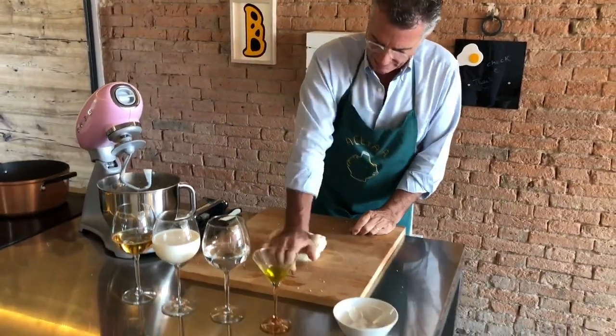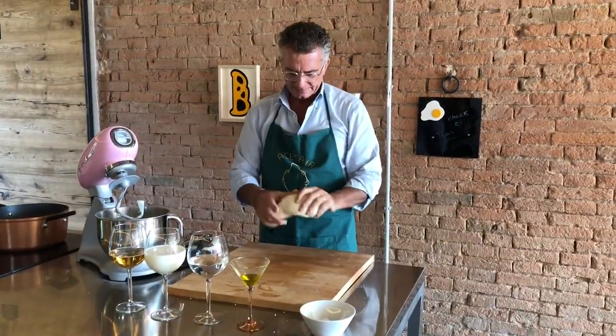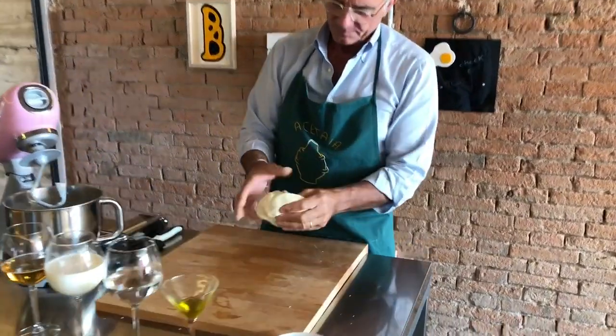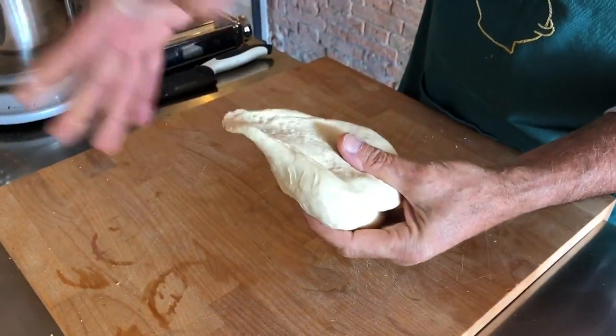Okay, very easy. Even for someone that never did it before. Good, I think we're ready. Let's see. See the consistency of the dough — very elastic.